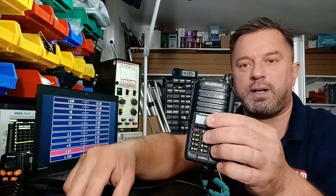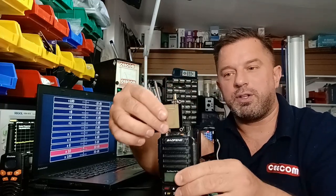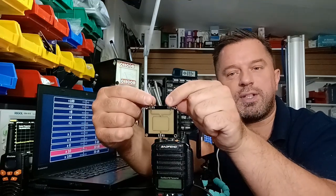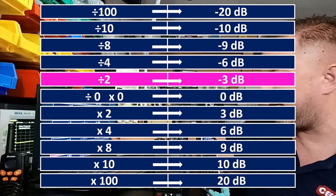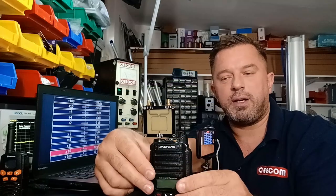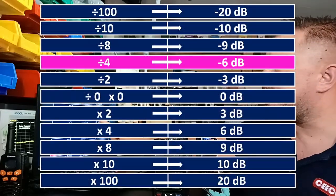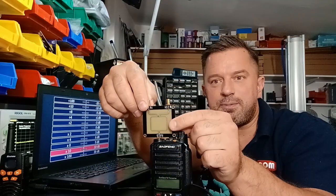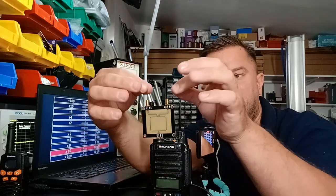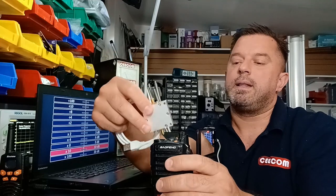Negative 3 dB means divided by two, so our 10 watts becomes 5 watts at each port. Negative 6 dB divided by four, negative 9 divided by eight, and so on. Now this is where an amplifier comes into play. If you wanted 10 watts at each of those ports, you need to amplify the signal by 3 dB before the splitter. Connect the amp, and now 10 watts becomes 20 watts, then the splitter divides it — giving 10 watts at each port, back to our original power.